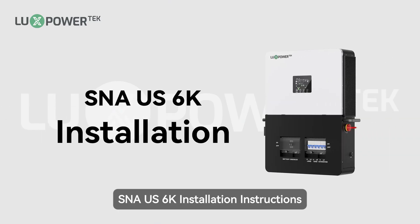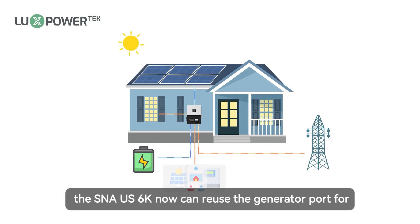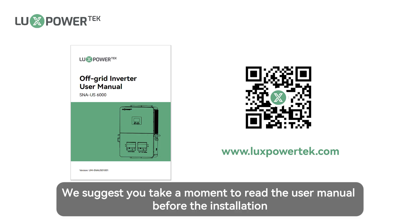SNA US 6K Installation Instructions. The SNA US 6K now can reuse the generator port for smart load and AC coupling. We suggest you take a moment to read the user manual before the installation.